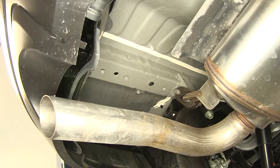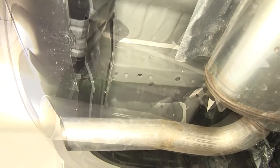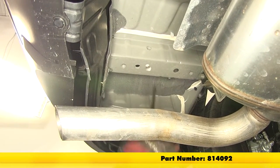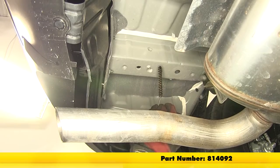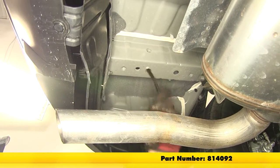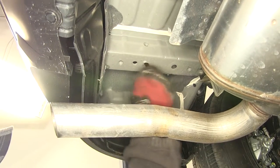Now before we attempt to install the new hardware, over time these weld nuts will build up with rust, dust, dirt, and debris, and can make it difficult to install the new fasteners. We recommend cleaning them out first. To do that, we're going to use a spray lubricant and a half inch nylon tube brush, part number 814092, to thoroughly clean those threads out before we attempt to install the new fasteners.